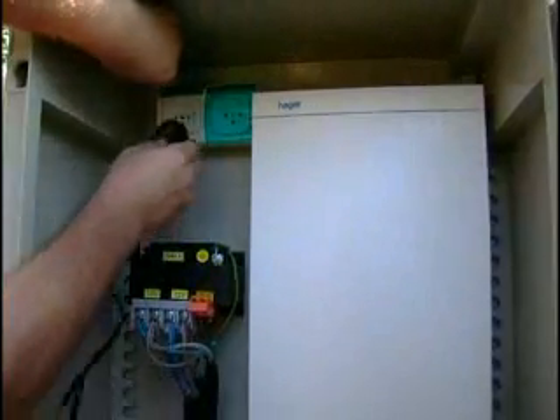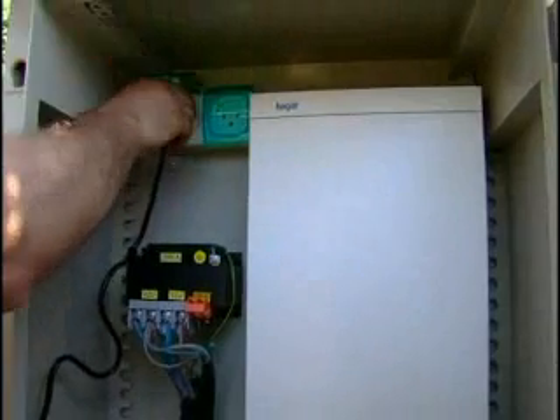Connect the power supply to a regular household receptacle. A small flashing green light in the base station cover indicates the system is on and functioning properly.